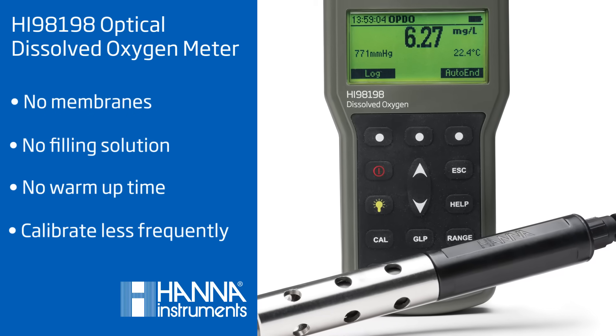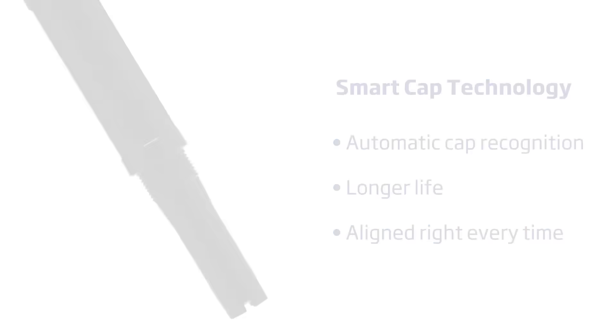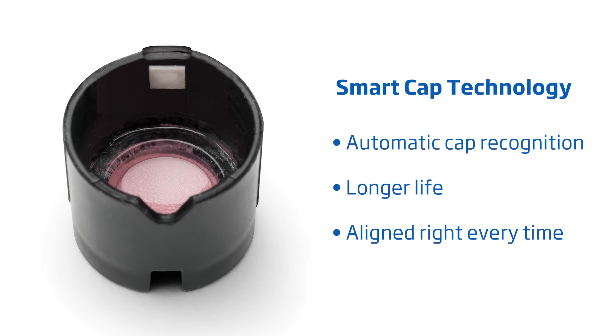You can also calibrate less frequently, helping you to save time and money. The digital probe features smart cap technology. In this cap, there is a built-in RFID chip that stores important calibration data and keeps track of how long the cap has been used. When the cap approaches its annual expiration, the meter will notify you it is time to replace it.